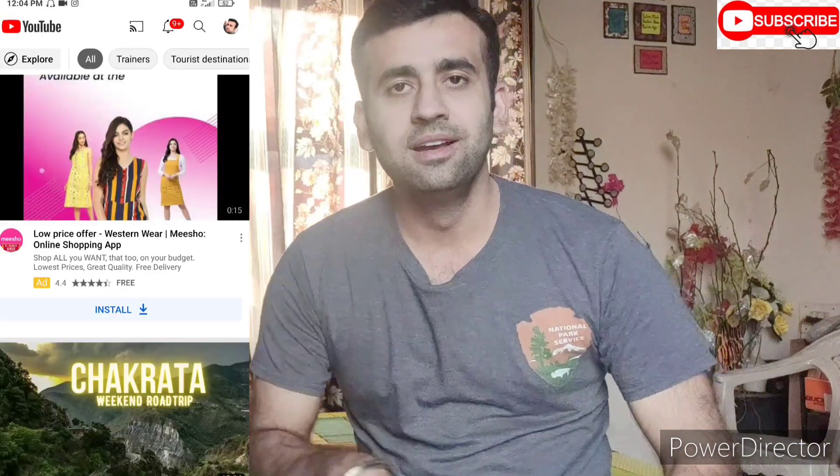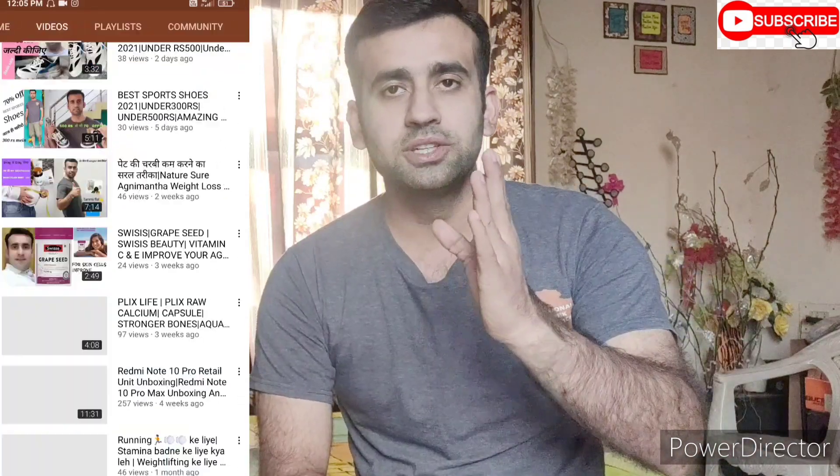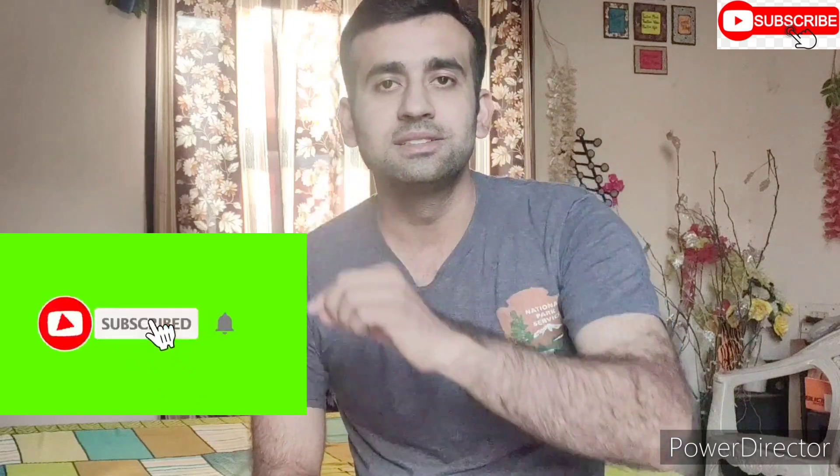Hi friends, welcome back. I am Dhaval. If you don't know what to do with my channel, you will see how to subscribe to my channel and how to make a video.